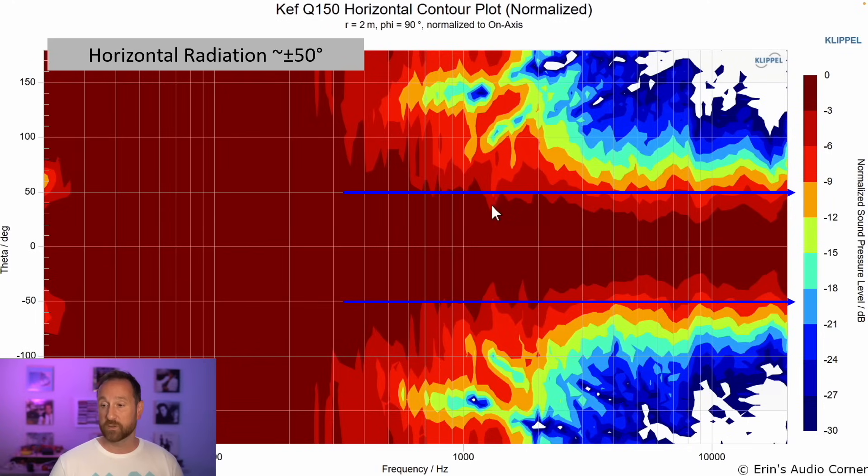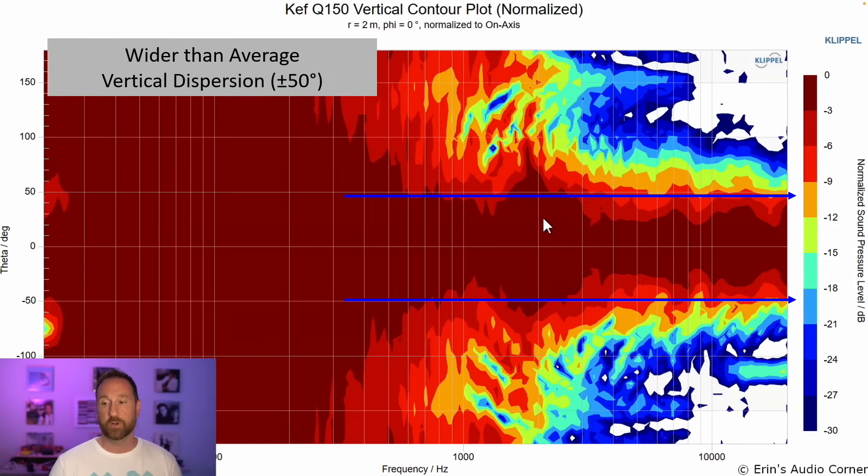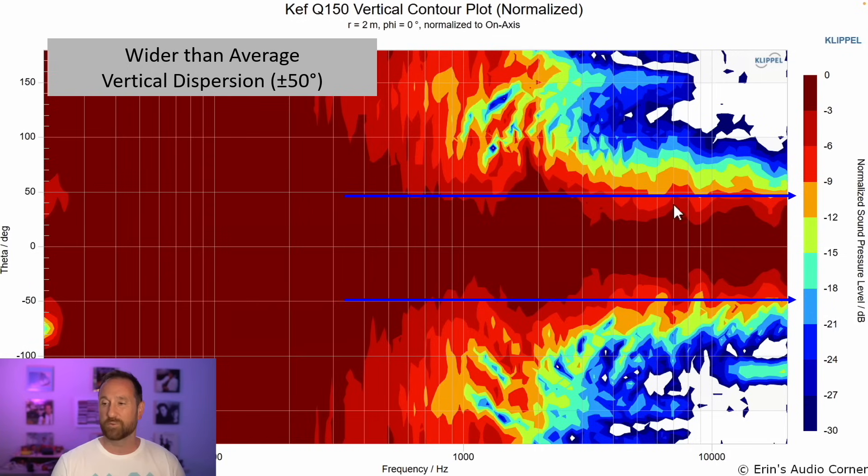Horizontal radiation is consistent at about plus or minus 50 degrees — see how the red stays pretty consistent without dropping down and coming back up. Vertical radiation is also pretty consistent; there is a flare around 1K or so, but we are less sensitive to vertical response aberrations. The main point is that if you're walking around a room and standing up, you're going to hear different sounds, mainly due to vertical response anomalies. This speaker is less subject to that because the response stays within about plus or minus 50 degrees.